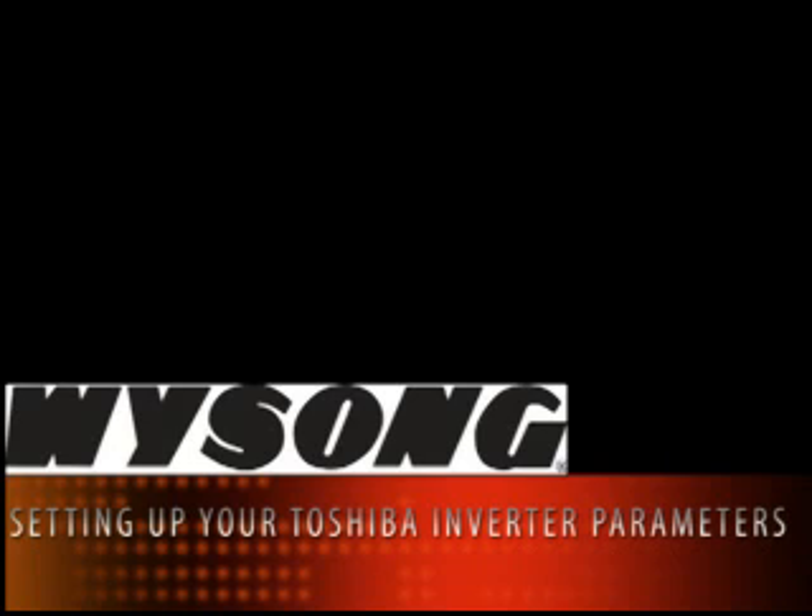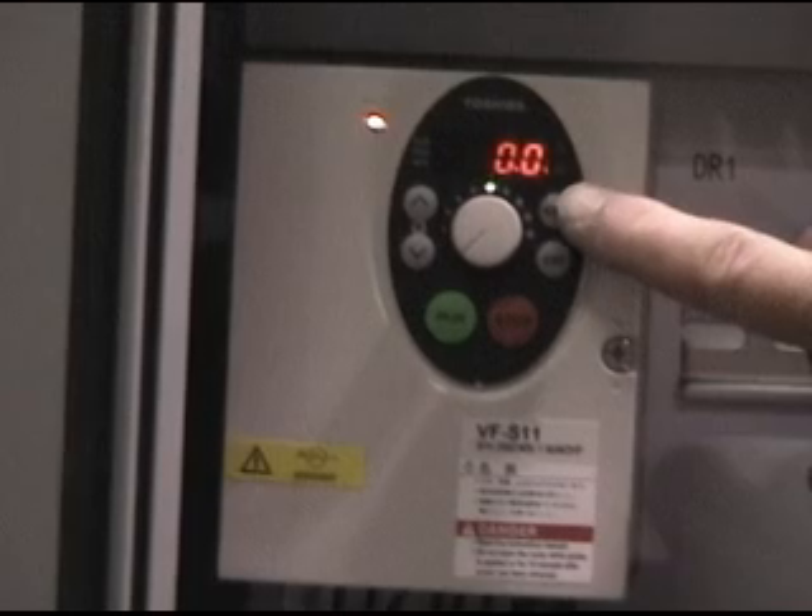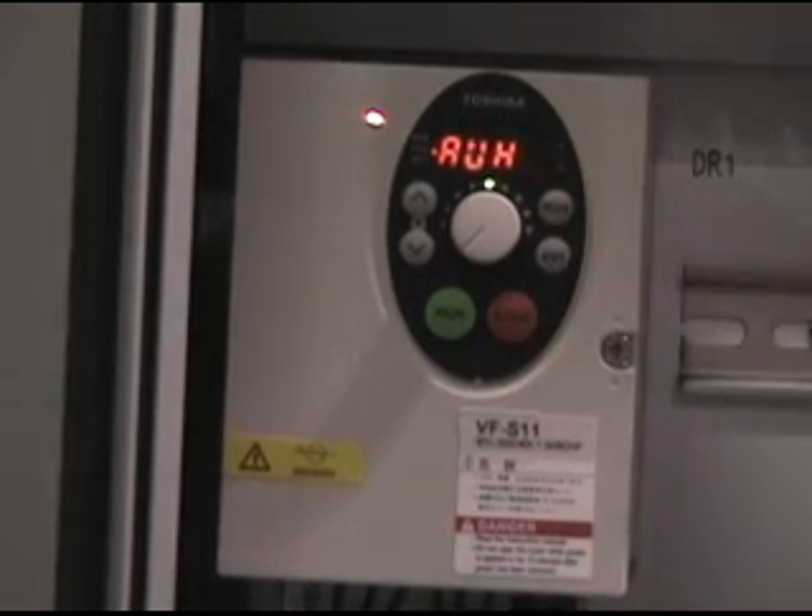How to set up the parameters for your Toshiba inverter. To set extended parameters, press MODE. This displays the first extended parameter.